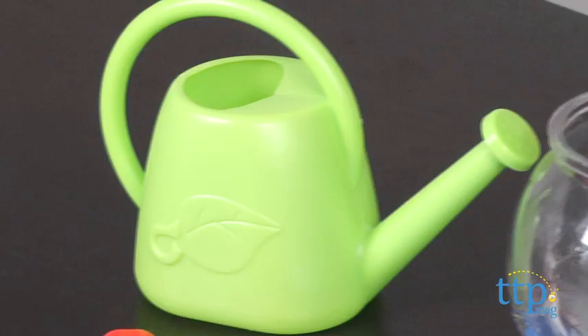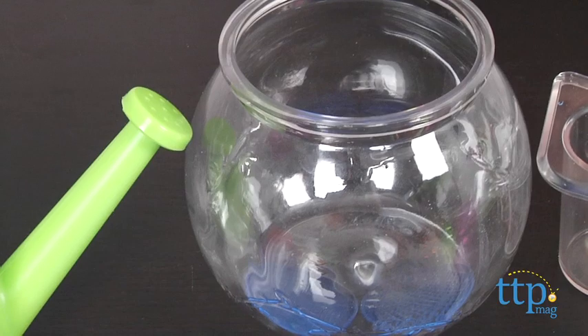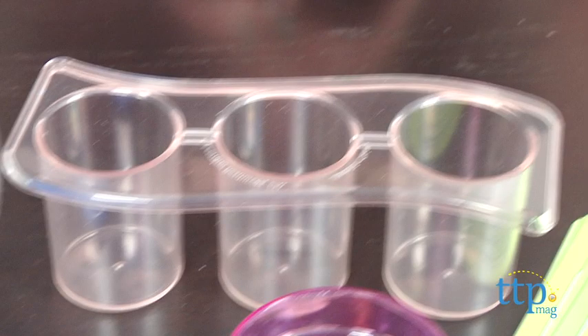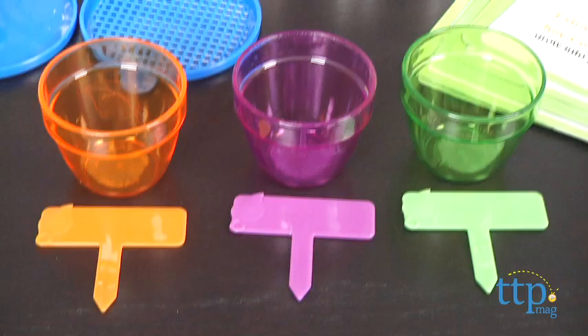The activities are to be completed with the help of a parent or guardian. The tools include a watering can, an observation jar with solid lid and vented lid, a rooting tray, 3 pots, 3 plant markers and a trowel.